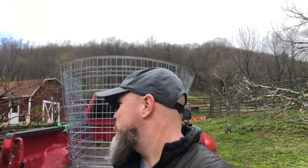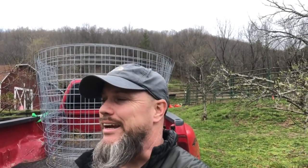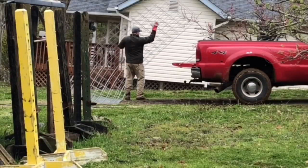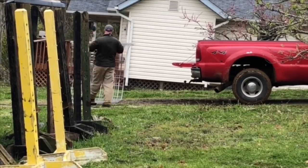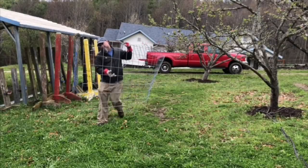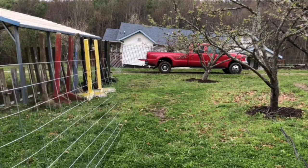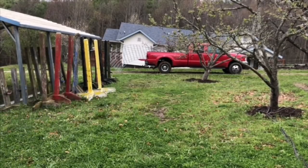Hey everybody, we are going to make a simple trellis out of a cattle panel and some stakes. It's really easy, long-lasting, and only costs about 30 bucks to make one of these. So let's get down to business.